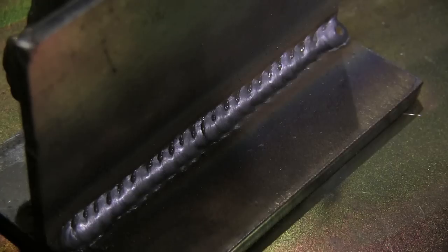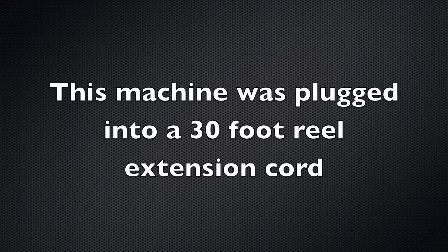So I've got some 3/16 material here — it's a little bit toward the high end. I'm tacking it up using those little magnets and I've got the voltage maxed out. The wire feed speed is only set on 7, so I've got more to go on the wire feed speed, and it's okay.